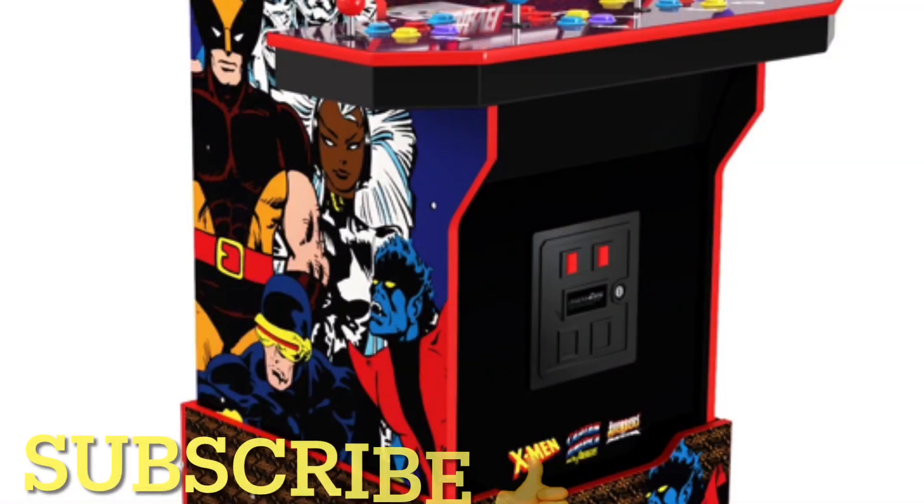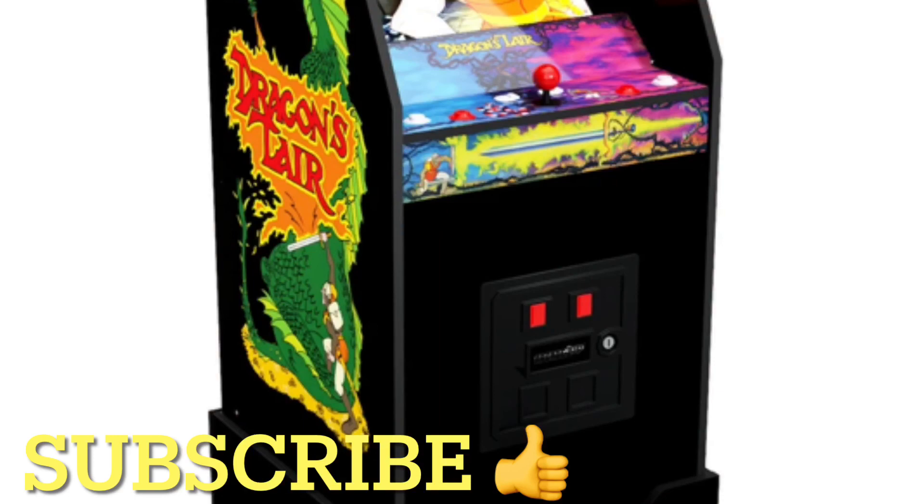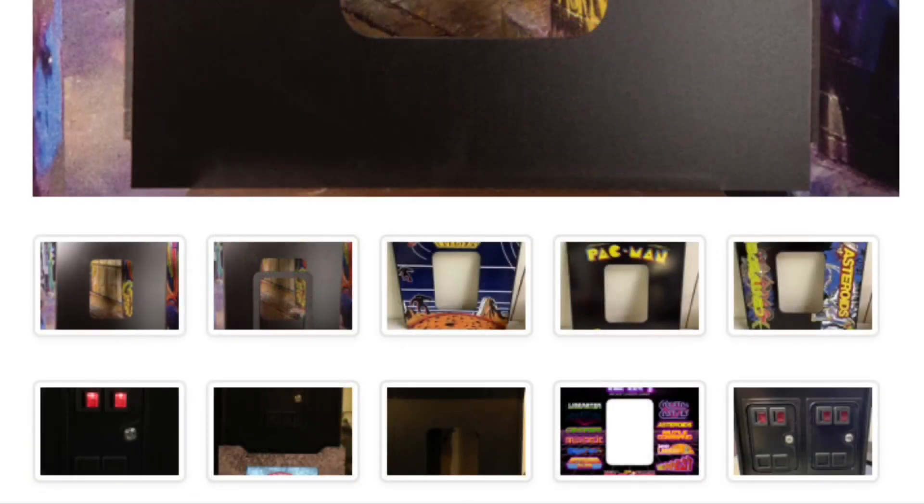The new thing with Arcade 1-Up is coin doors. The new machines have like a coin door decal, and I believe the X-Men machine almost has like a plastic type of coin door that goes on the machine.